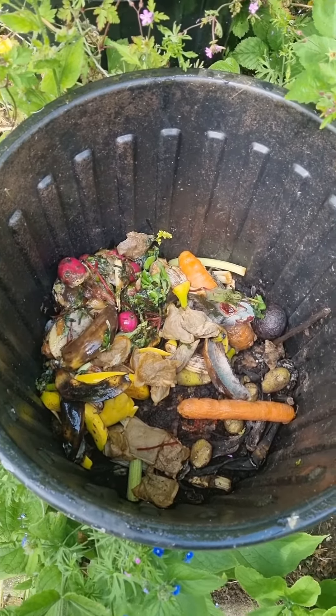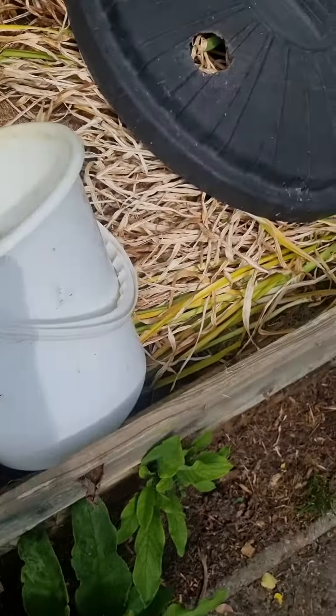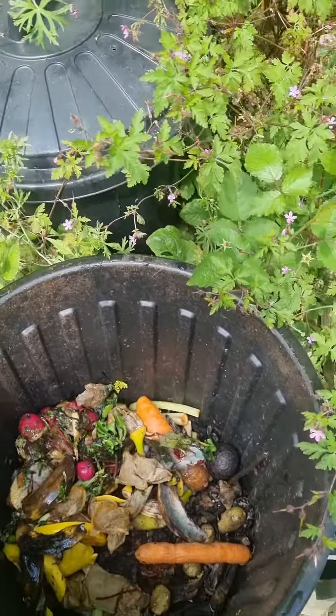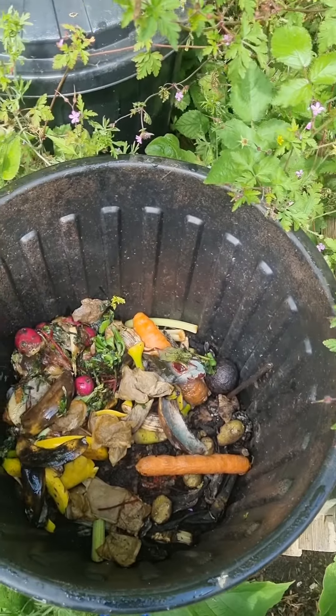We wait until it goes slimy, and then we put it into the compost bin. There's two of them, and as one breaks down, we put it in there — it's empty — just swap it for the other.